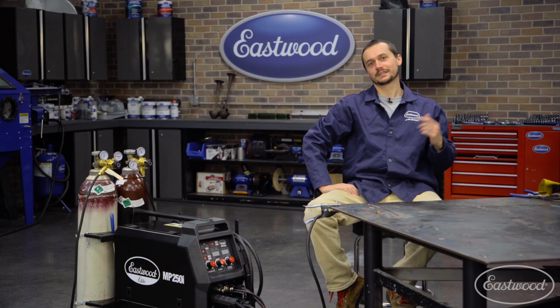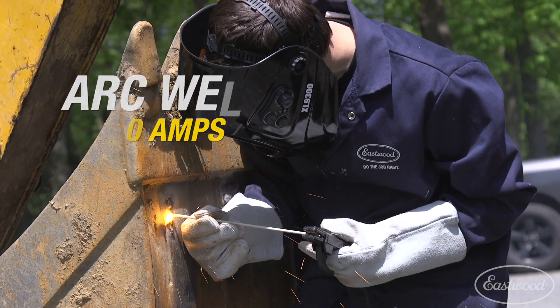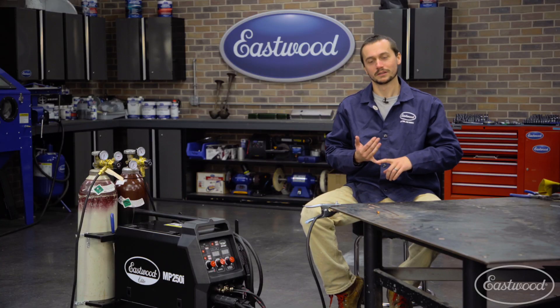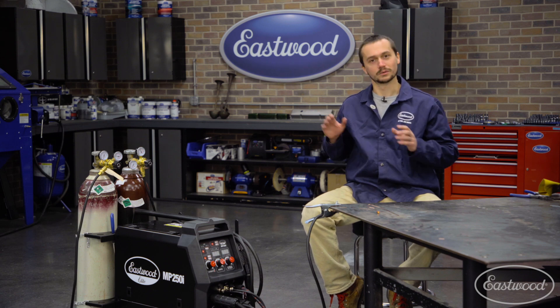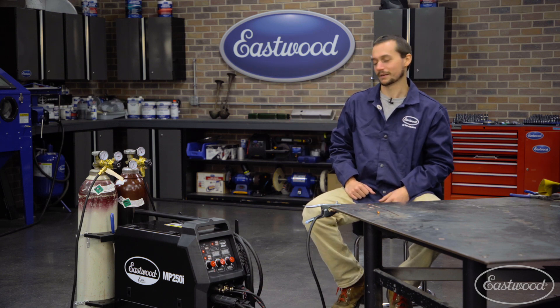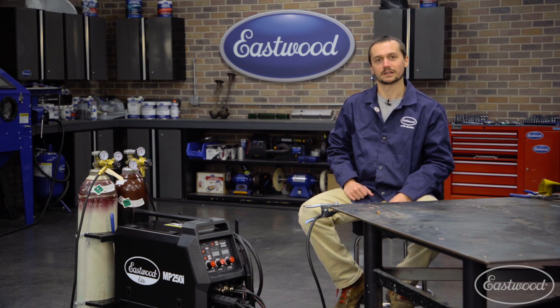In addition to the TIG welding and MIG welding we just did, you can also stick weld up to 250 amps, so there aren't many projects you can't tackle with this Elite MP250i. This machine is a great all-in-one unit — you've got true high frequency start, foot pedal DC TIG to weld all of your steels and stainlesses with no issue, a really heavy duty MIG welder, and you can even stick weld outside. For more information about this product or any others, visit eastwood.com.